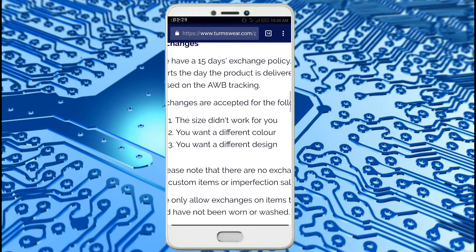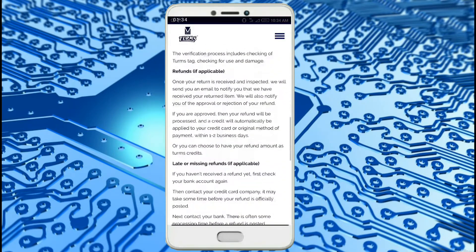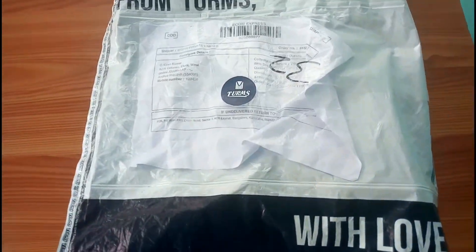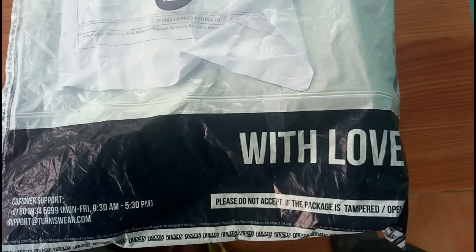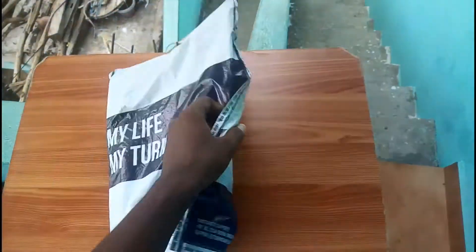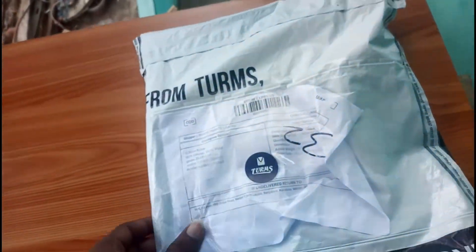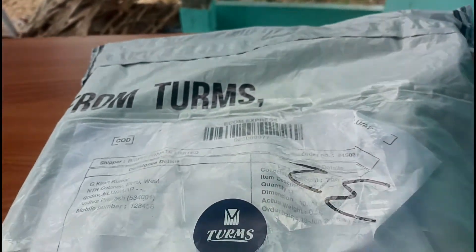I will show you the unboxing and how the package comes. If you have any design, color, or size issues, you can exchange it. This is how the package looks from the Termswear packaging. You can see 'From Termswear with love' at the bottom. There is a bill on the inside of the cover, and I will open the slip to see what is inside.